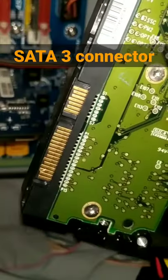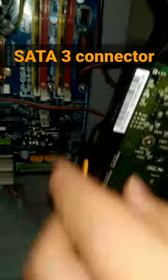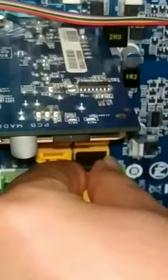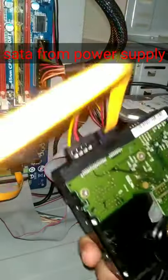To connect a SATA 3 hard drive to the motherboard, use a SATA 3 data cable to connect. Now your HDD is ready.